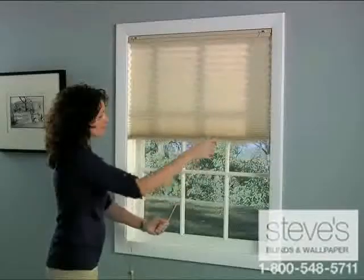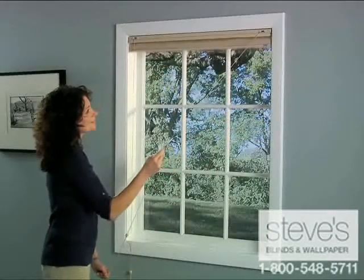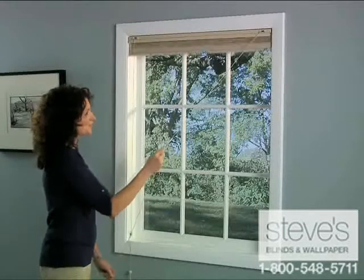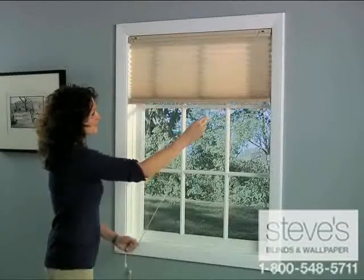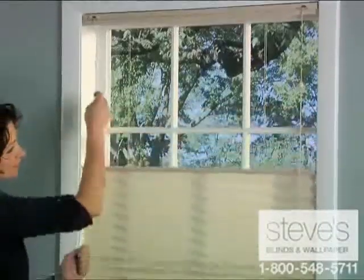To adjust your bottom up top down window treatment, simply give either of the two control cords a gentle pull. Pull the cord on the right to control the bottom of the shade, and pull the cord on the left to control the top of the shade.